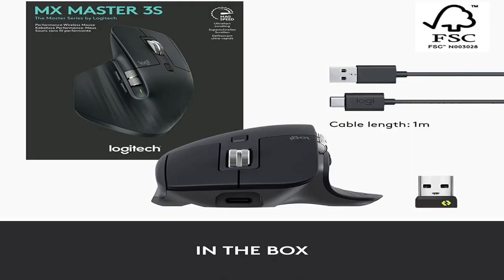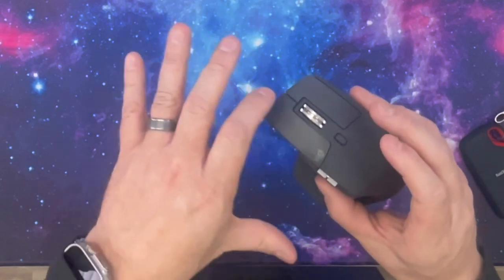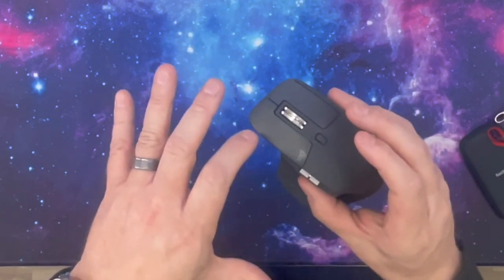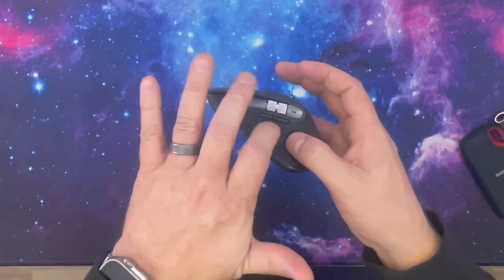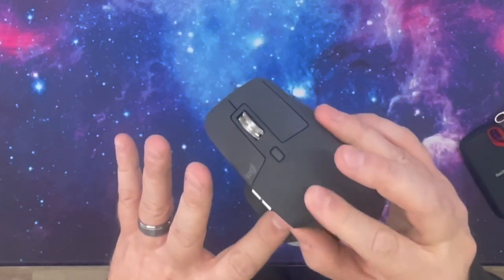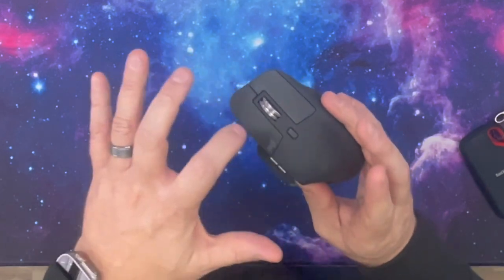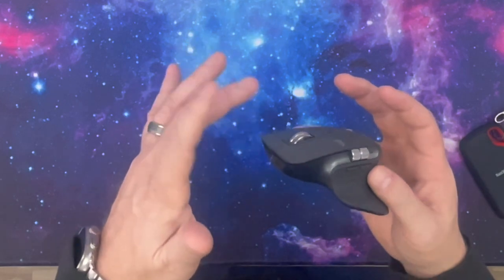Moving on — this is the Logitech MX Master 3S mouse. The reason I love this mouse so much: it's got super touch-sensitive buttons, the scroll wheel is super awesome — a very, very smooth scroll. It's also got a horizontal scroll, as you can see right here. Two extra programmable buttons, a very nice texture to it, and a click button in the center for DPI so you can change that. It is very silent and smooth.